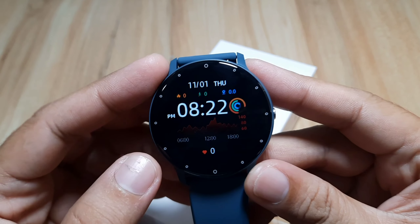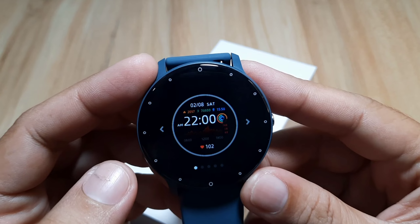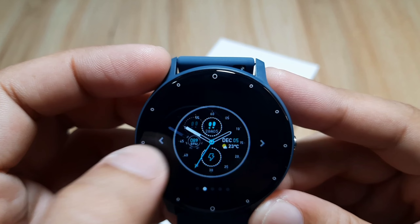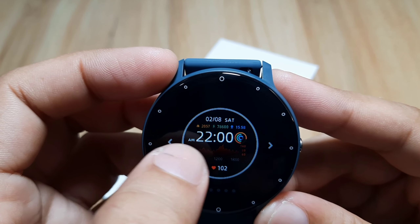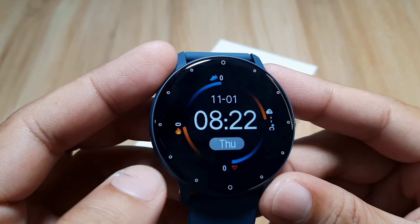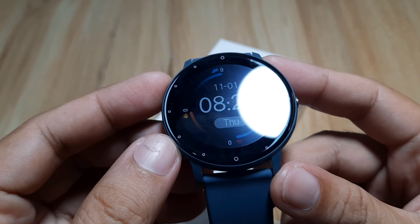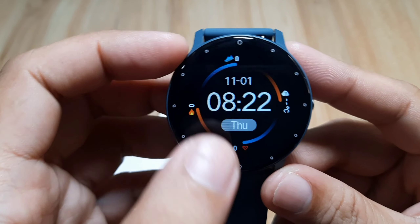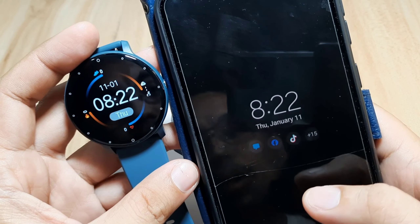Before we download additional watch faces for the ZL02, let's check first the pre-loaded watch faces on our smartwatch. Long press and we have them here. We have one, two, three, four, five — at least five watch faces available. They're all black, which I think is to hide the black border of the smartwatch. Anyway, let's try to download additional watch faces.